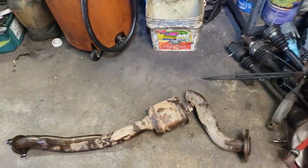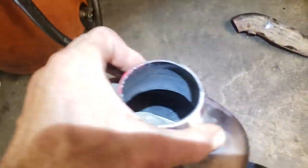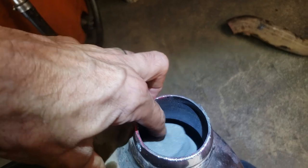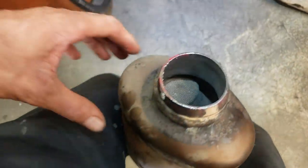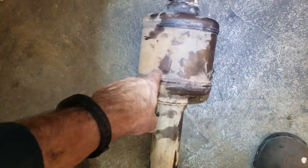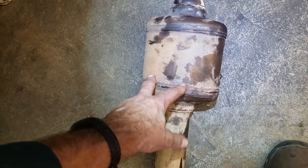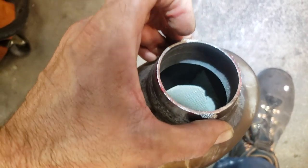I got the old catalytic converter off here, and if you look inside — that's what was rattling around. That is the core of the catalytic converter. When the catalytic converter is new, it's glued or somehow bonded to the inside of this housing. This one has come loose, and it's starting to break apart.